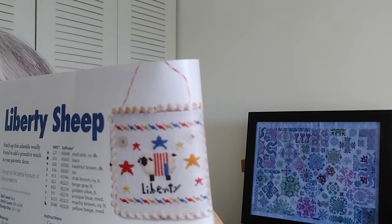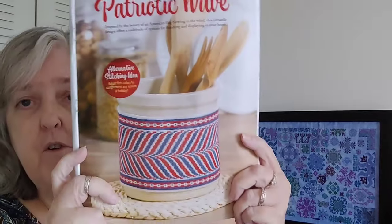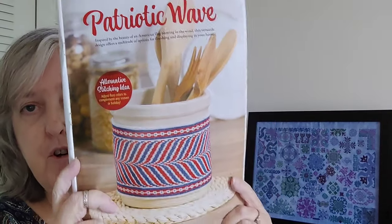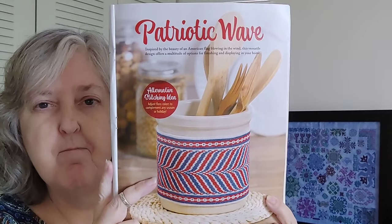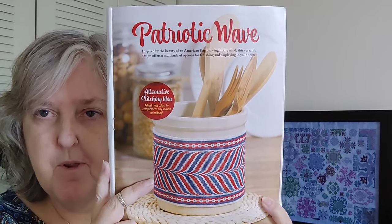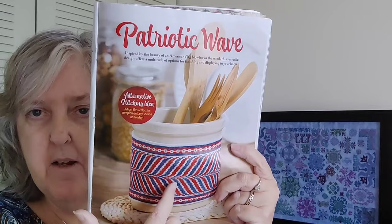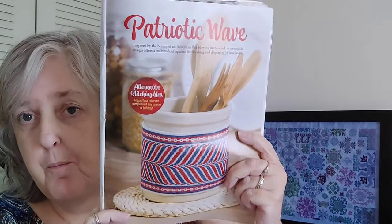This one is called Liberty Sheep by Nikki's Creations — there's just a little tiny picture of it. The next is called Patriotic Wave by Elizabeth Jenkins Batty, 64 by 72. It's a band with a repeating pattern and the instructions note you can change up the colors and use it for different seasons. You could probably extend or shorten it too, since the repeat ends mid-pattern — so you can adjust it to whatever size you want.